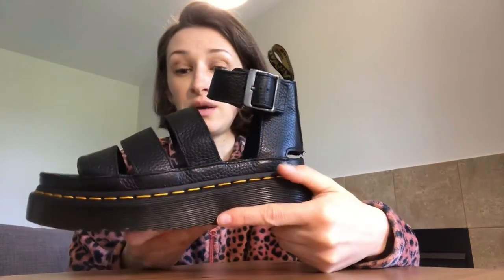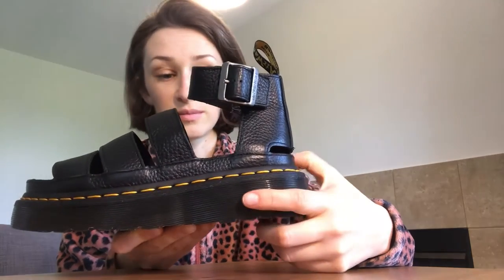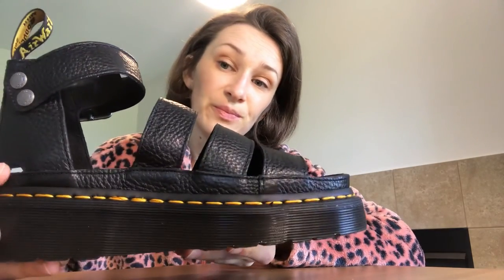I'm kind of disappointed because I like the look of the shoe. I was looking specifically for a kind of massive and big sandal. So here's my review and I hope it was helpful. Have a great day!